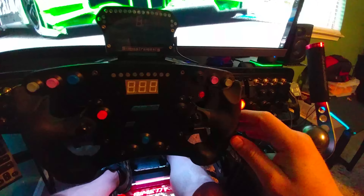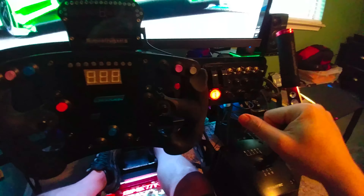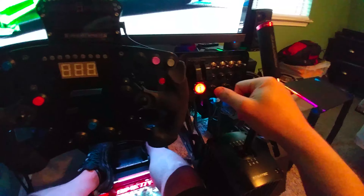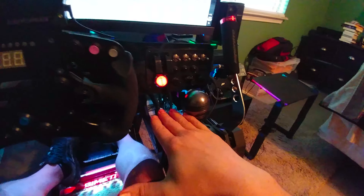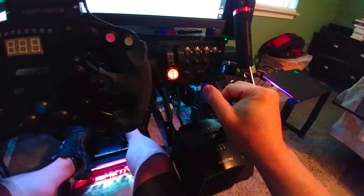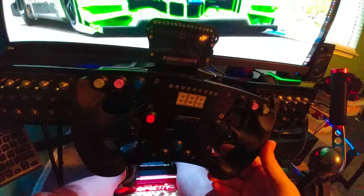I've got it all wired up — all the transducers wired up and stuff — so I'm just going to go over this rig and my final review of it. You know immediately whether a rig is good or not, but time will tell how long it holds up to the vibrations and forces created from your wheel and transducers. Transducers can shake a rig apart after a while.